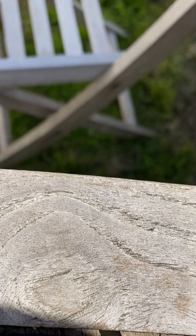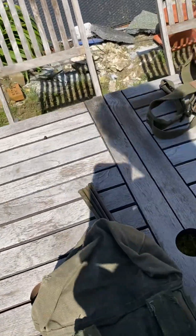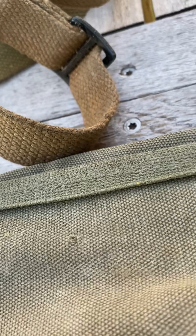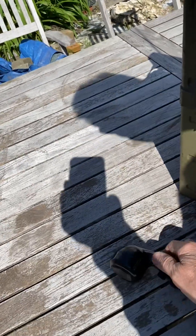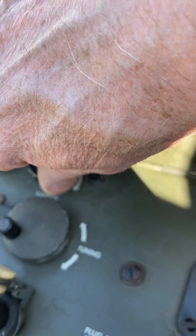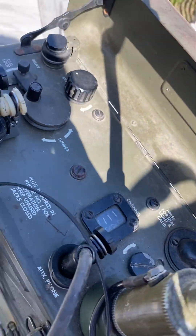Hello, one two, one two. I'm using the sender of the French set — so it's perfectly working. We have to be extremely careful that the squelch is working fine, but the set must be working for about 10 minutes, otherwise it doesn't work very well. Now the squelch is back.